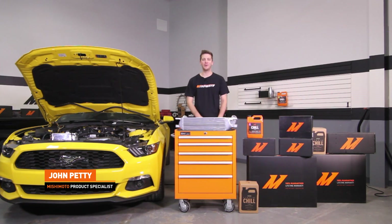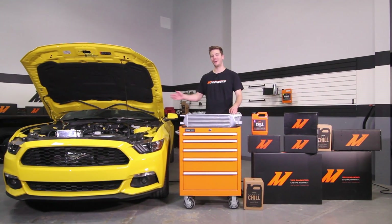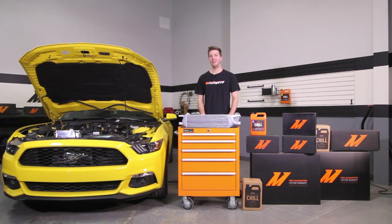Hey guys, I'm John from the Mishimoto Garage and today we're here to install the Mishimoto Performance Intercooler on our 2015 Ford Mustang EcoBoost. Make sure to subscribe to our YouTube channel and check out our 2015 EcoBoost playlist. If you're looking to round out the cooling system on your Mustang EcoBoost, also check out the Mishimoto Performance Air Intake. Let's get started on the install.